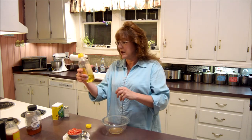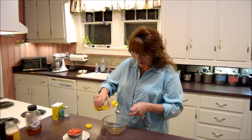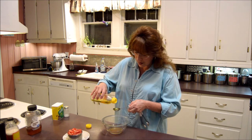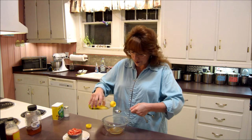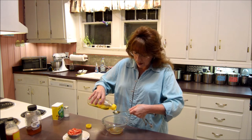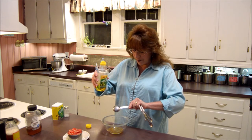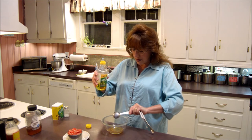Now my olive oil. We're putting in two tablespoons. There's one, and two. Two tablespoons of olive oil.